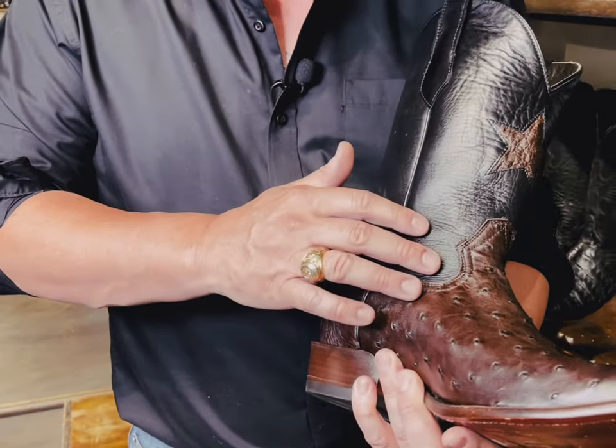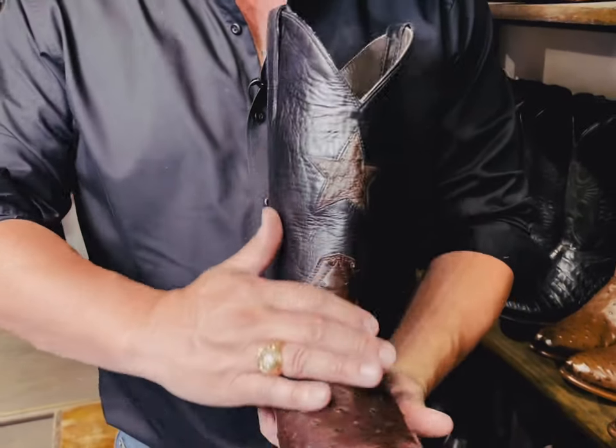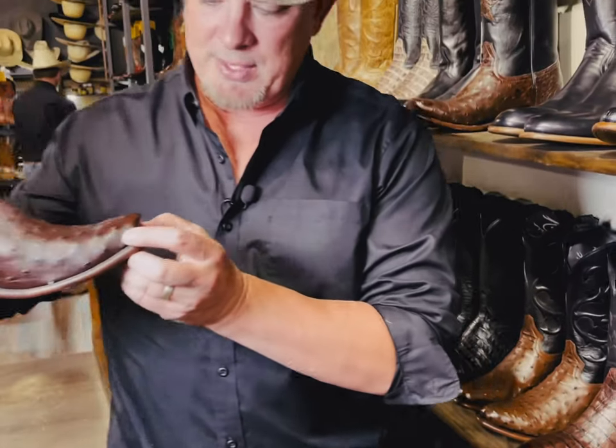It's got this contrast of black top. Very cool boot overall. We got the cutter toe on here, inch and a half.